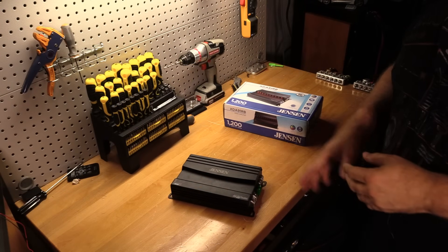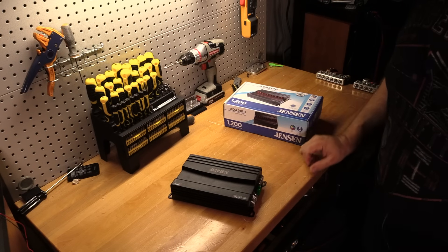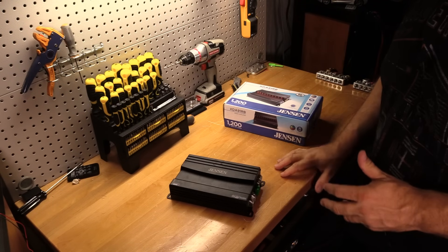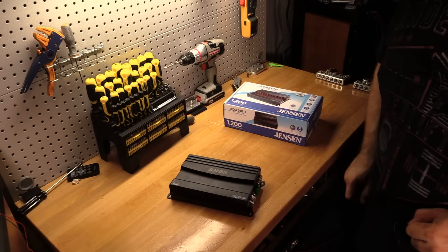Nothing left to do here folks but to strap the Jensen XDA91RB up to the trusty old amp dyno and find out just how much power this very compact amplifier does. So let's get to it — I'll see you after the test.